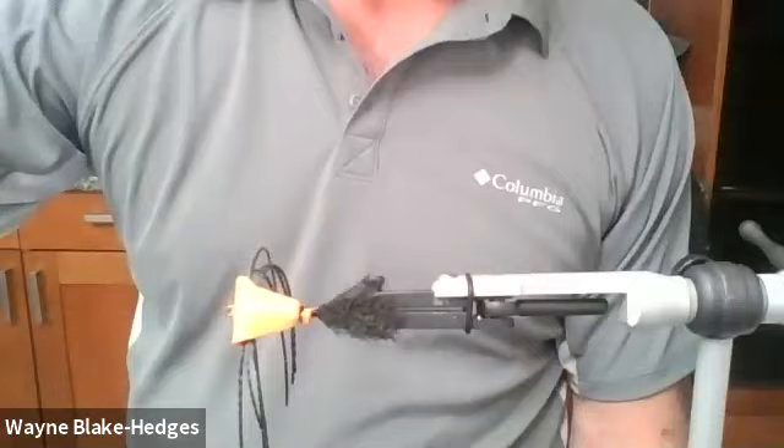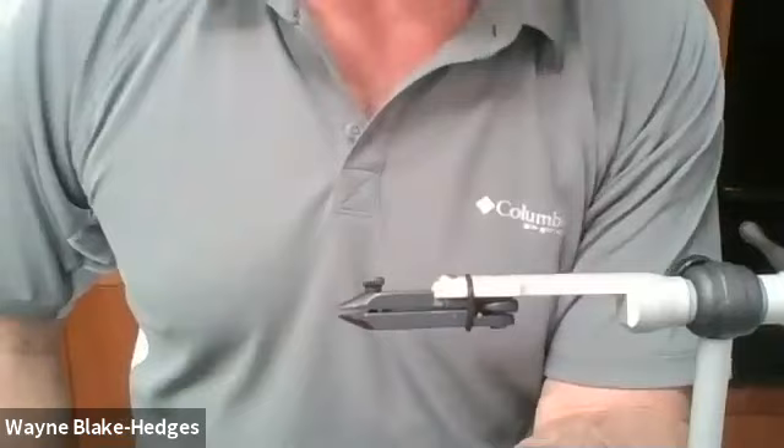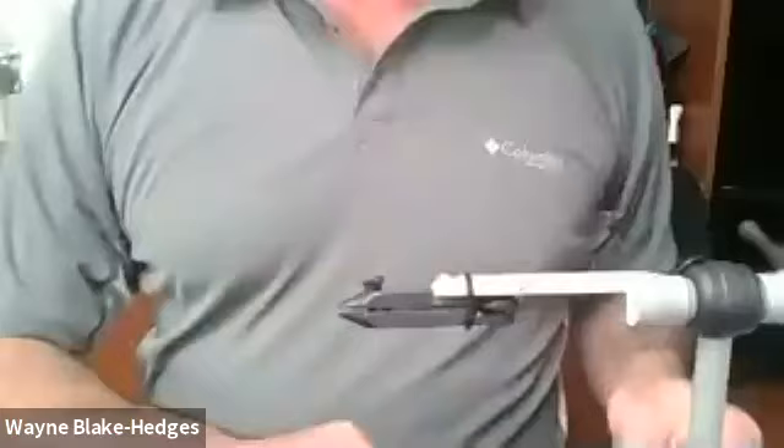Any questions? How thick is that foam? This is just standard craft foam - two millimeter craft foam. You can buy it at Joann's or Michael's. It's about a sixteenth of an inch thick.